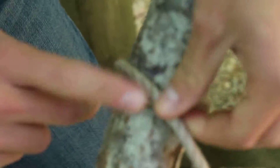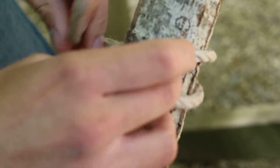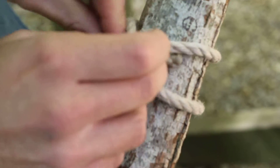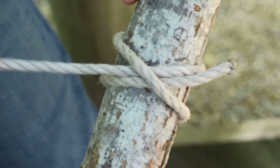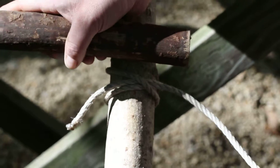So once again, if you want to see that one more time: you've got your X like this, you're going to bring the loose end around, pick your X up and stick it underneath just like that. Pull it down tight. So we've got the clove hitch. I'm going to put our rung here, sliding up the clove hitch a little bit.